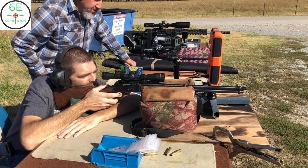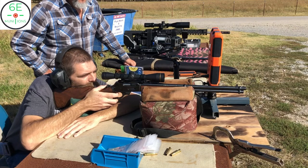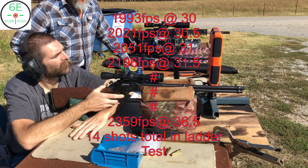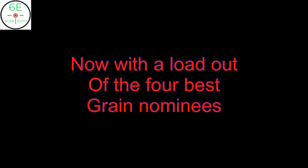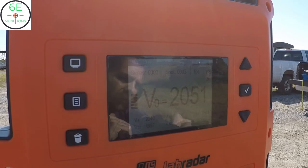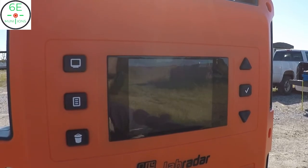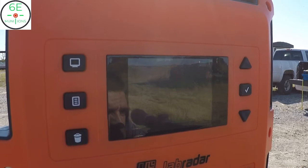32.5 grains — that's where we're at. Even as much as this barrel band, when it gets hot and swells up, that's enough to affect the harmonics of the whole barrel and everything.